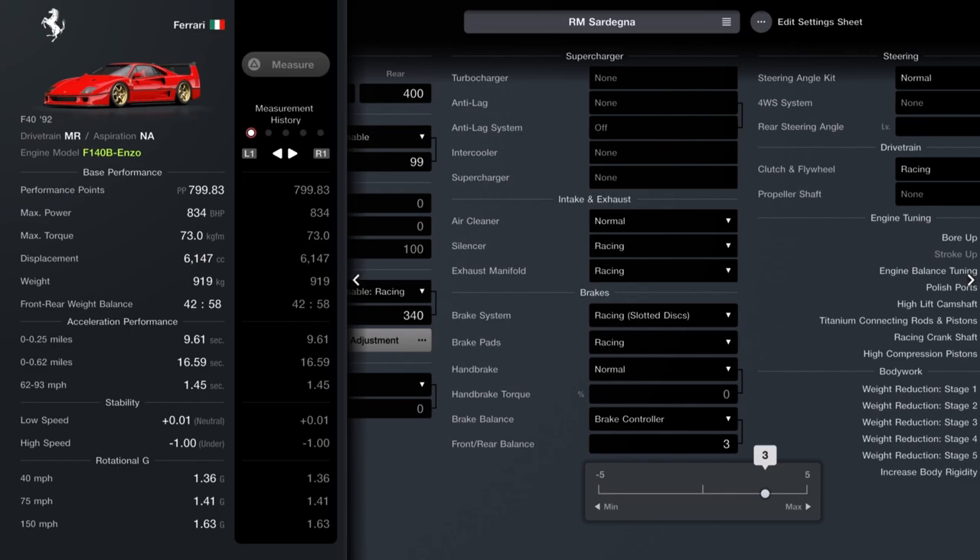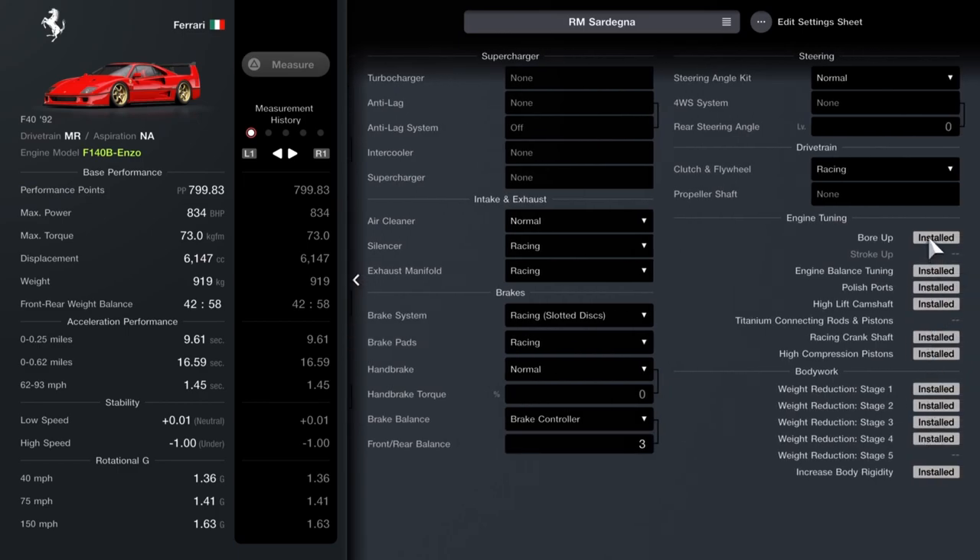In terms of engine tuning, you want bore up, engine balancing, polished ports, high lift camshaft, racing camshaft, high compression pistons, and all the weight reductions and body rigidity upgrades.